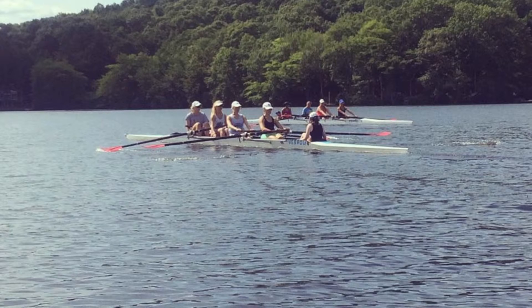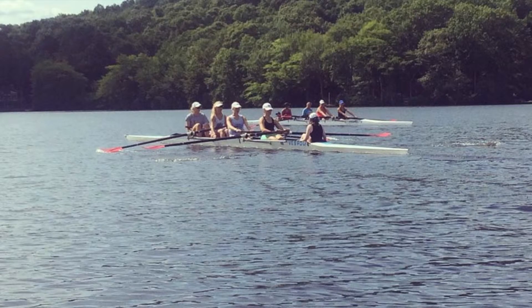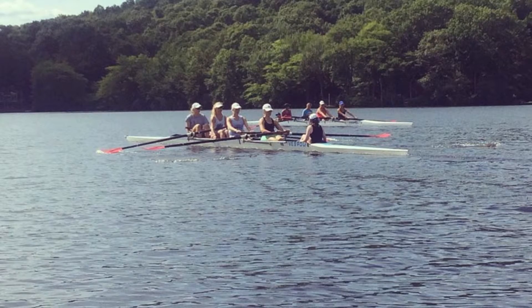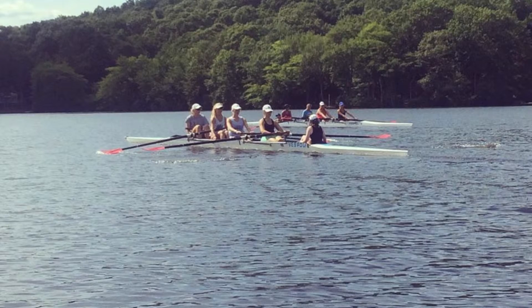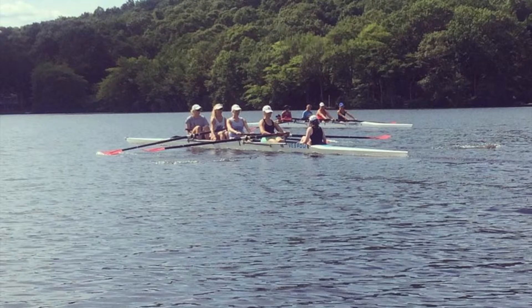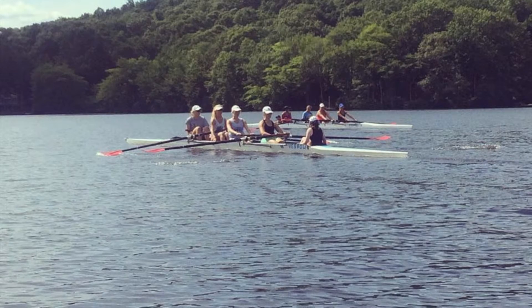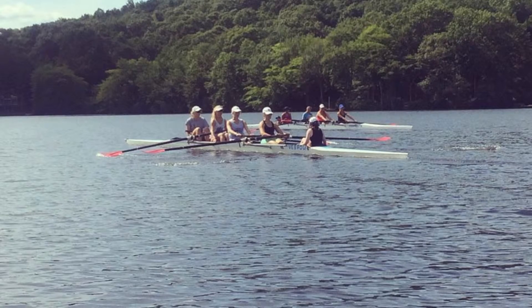Engaging the water. Connect with the water at the catch. Nice, clean rowing here, girls. Press, long, press together. Sitting nice and tall. Send and swing. Send and swing. Sitting nice and tall.